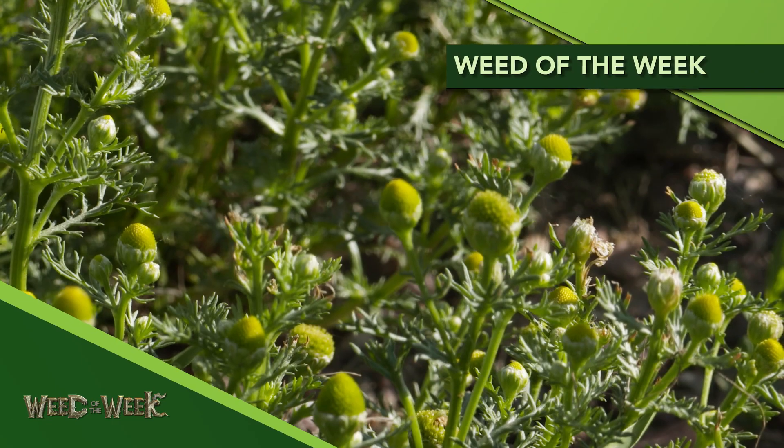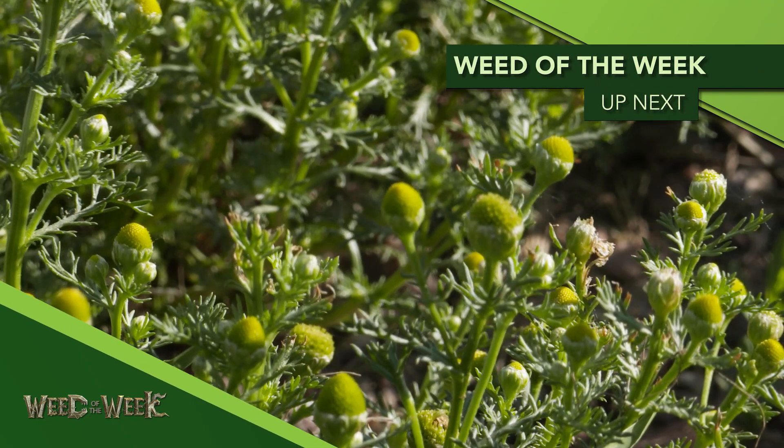And if you do all those things, you will definitely take control of our Weed of the Week. We'll show you what else we'll work on coming up next.